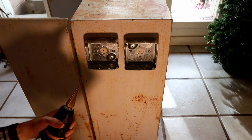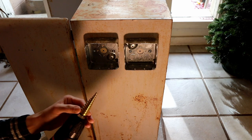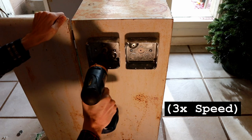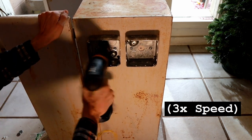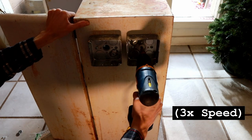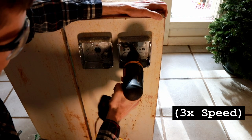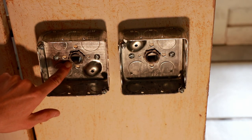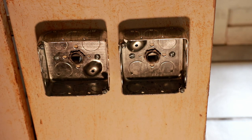Time to do some step drilling. If you haven't used a step drill before, this is one of the coolest tools ever — it's basically an entire drill index in one bit. I've now installed the Romex clamps, or NM non-metallic clamps, in the holes I've drilled in the side of the enclosure.